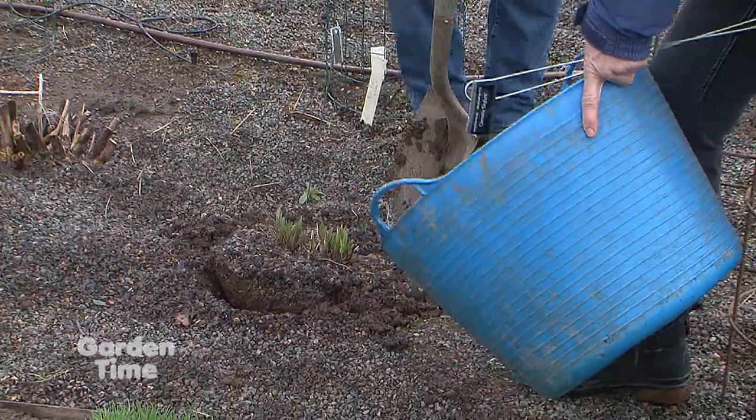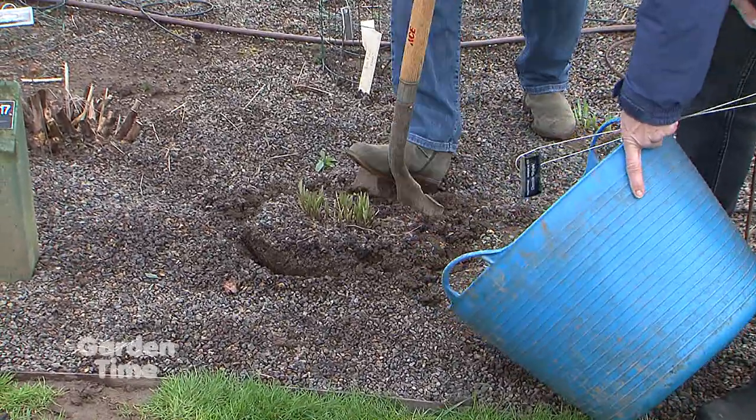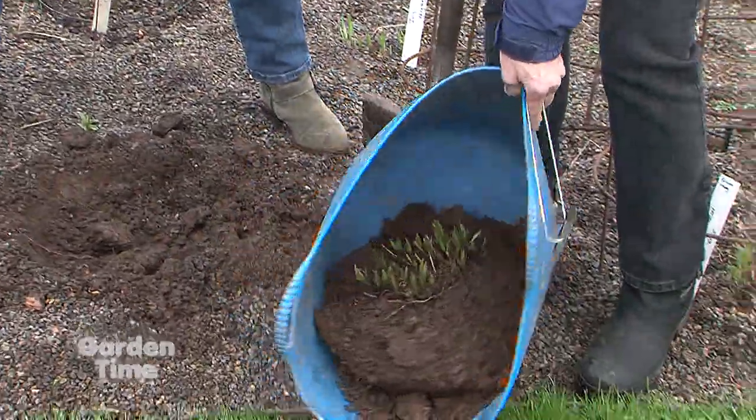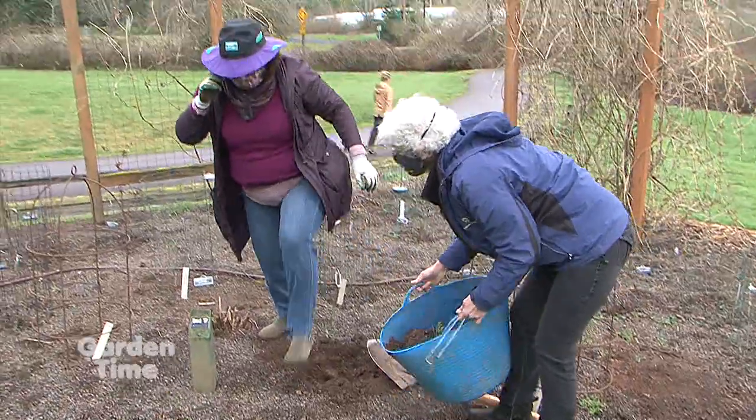Really, the plant itself is only a couple inches. It's just breaking dormancy, so this is the right time of year. We'll haul it to our work table and then actually do the division there.